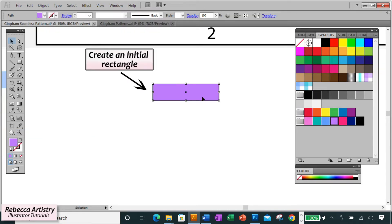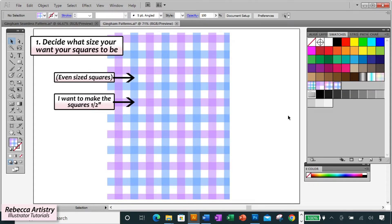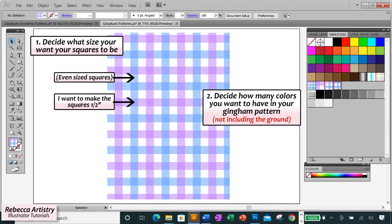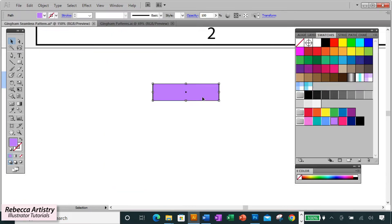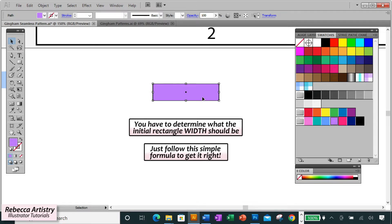We're going to start our pattern by creating an initial rectangle, the same as we did with our classic gingham. The height of our rectangle will be the same size that we want our gingham squares to be — we're going to make our squares a half inch. For a multi-color gingham, depending on how many colors you want to use, you'll need to figure out the initial rectangle width using a simple formula.